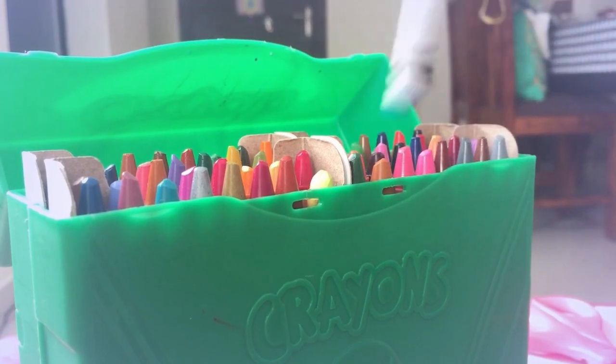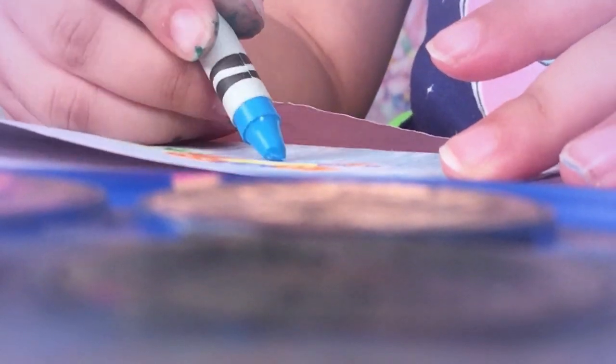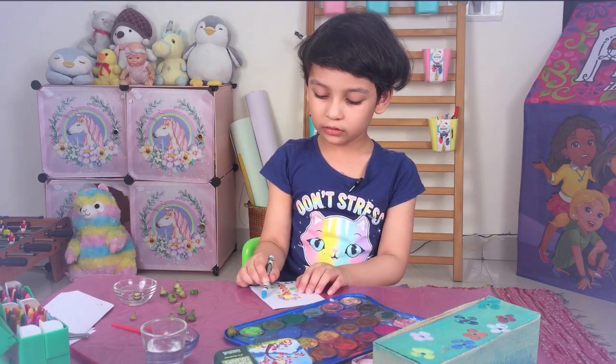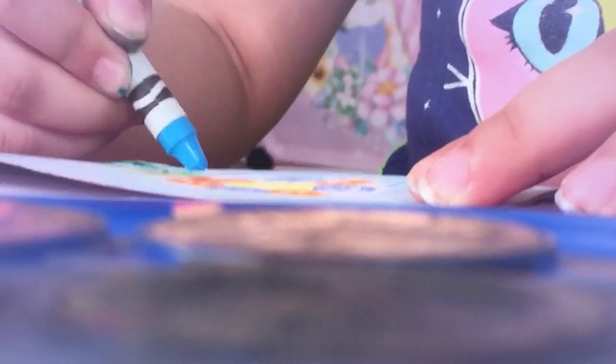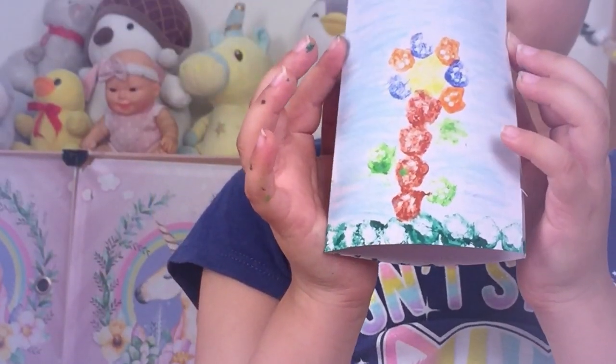Now for the sky, we are going to use our crayons. And we are going to just do a bit of shading. We are going to use our crayons in one direction. Now our sky is ready.